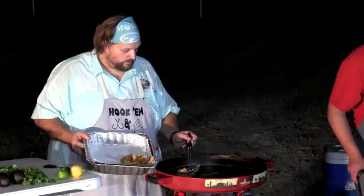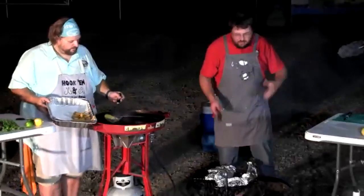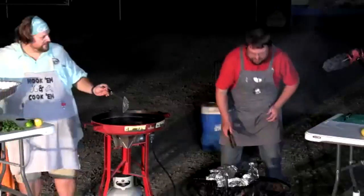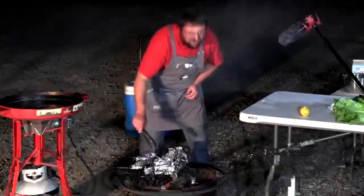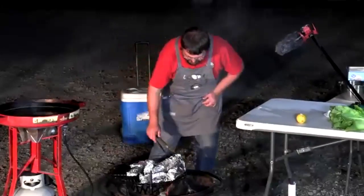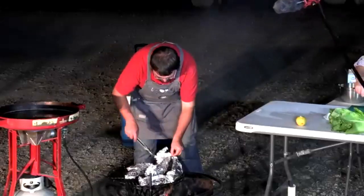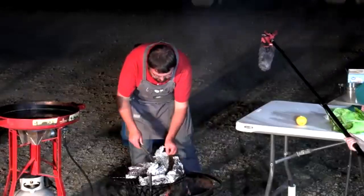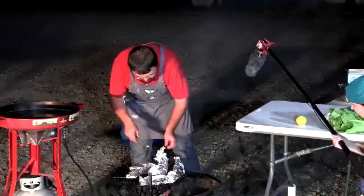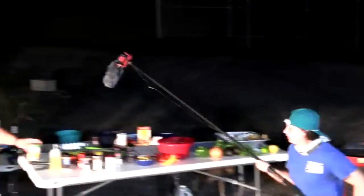At around 20 minutes in, it's time to check the foil packet bass. With real fire, times vary and fish size differs, so checking visually is important. Opening the packet reveals it still needs a few more minutes, so the packet is moved a little more over the flame. JJ's attention splits between monitoring the crappie on the griddle and the foil packet.